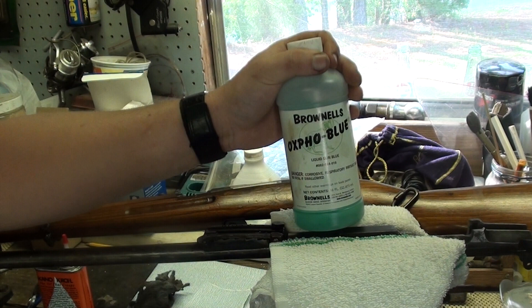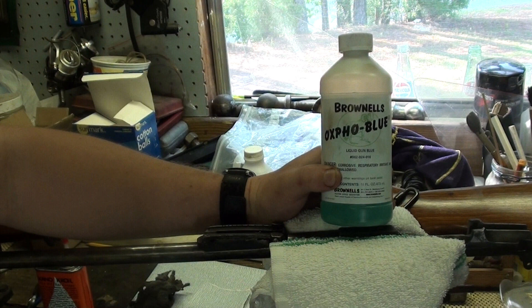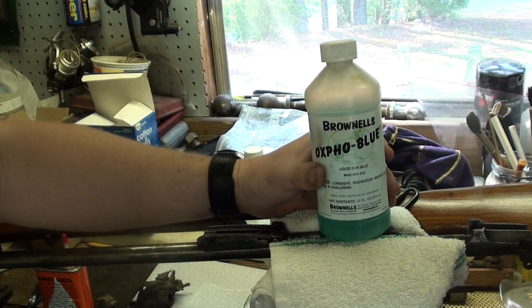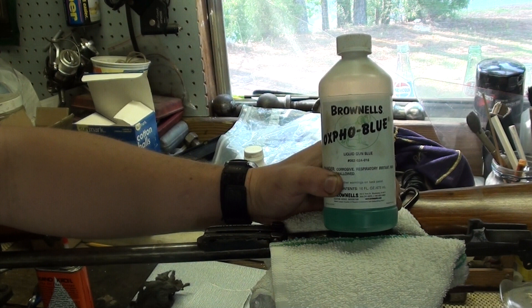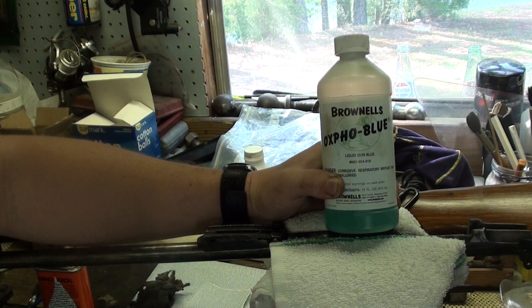I put up that cold-bluing video quite some time back and I've been doing a lot of it ever since, so I wanted to share just a few of the little things I'm doing a bit differently. One thing I've changed is the product — I've switched away from Birchwood Casey products. I now prefer Brownells Oxford Blue, which is an excellent product. You don't have to be nearly as anal with the metal prep, and the Birchwood Casey just tends to put a very thin bluing on there that doesn't really have that luster you're looking for.